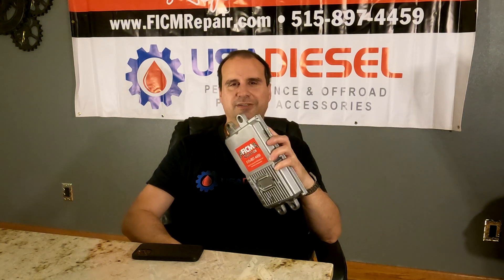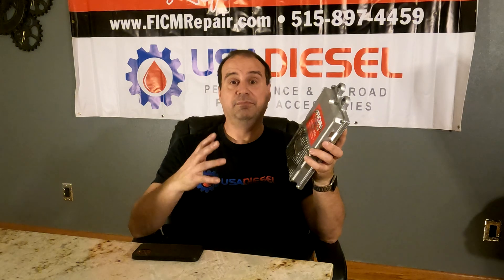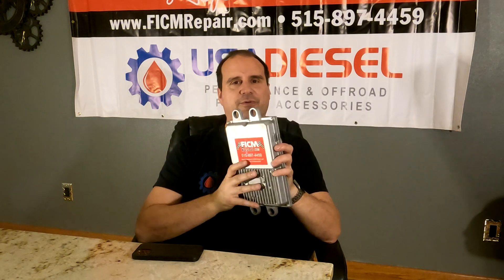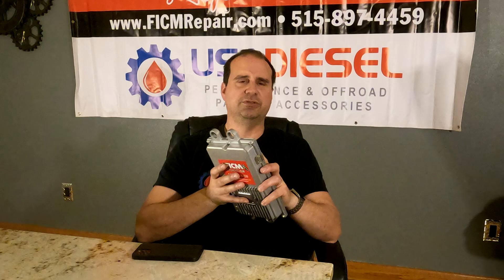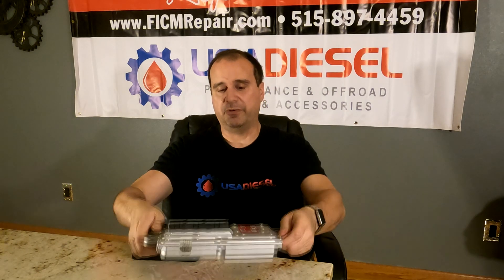You can avoid having to become my customer. FICMRepair.com — we're all in this together. If you like this content, please like and subscribe, tell your friends. We're far more than FICMs too — we sell probably 16 million parts for just the Power Stroke 6.0L platform. We rep for essentially everybody in the space, so whatever you need, we've got you. Never a goal to sell you stuff, just a goal to tell you stuff. We're all in this together — thank you so much. Please like and subscribe and hit the bell for notifications when we come out with new videos.